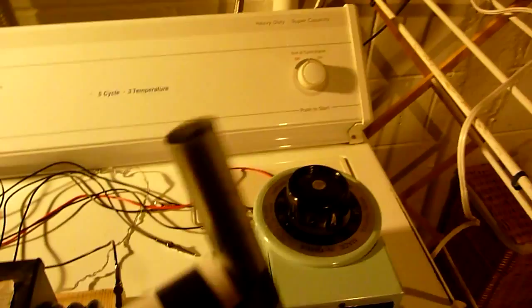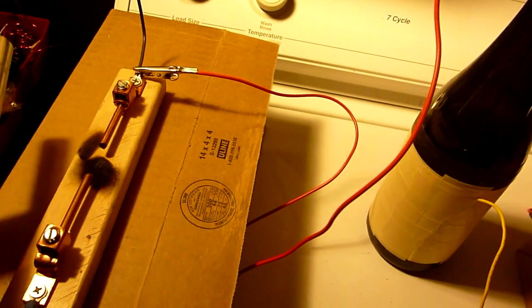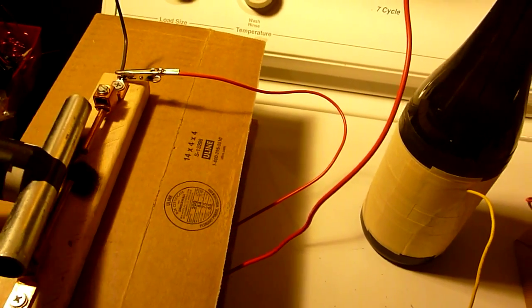I have this 15,000 volt transformer, a variac, and this thing I'll be using to discharge the spark gap. So you have the Leyden jar being charged up and then I'll just short it out using this pipe.